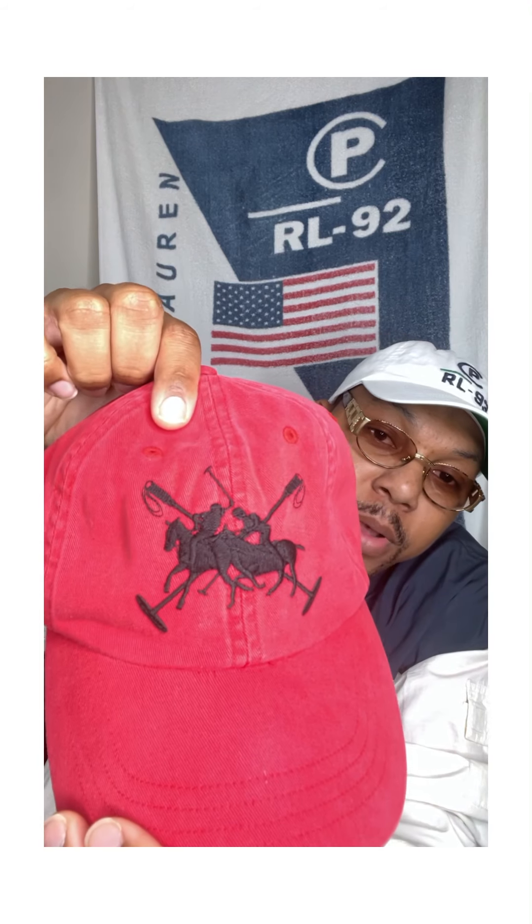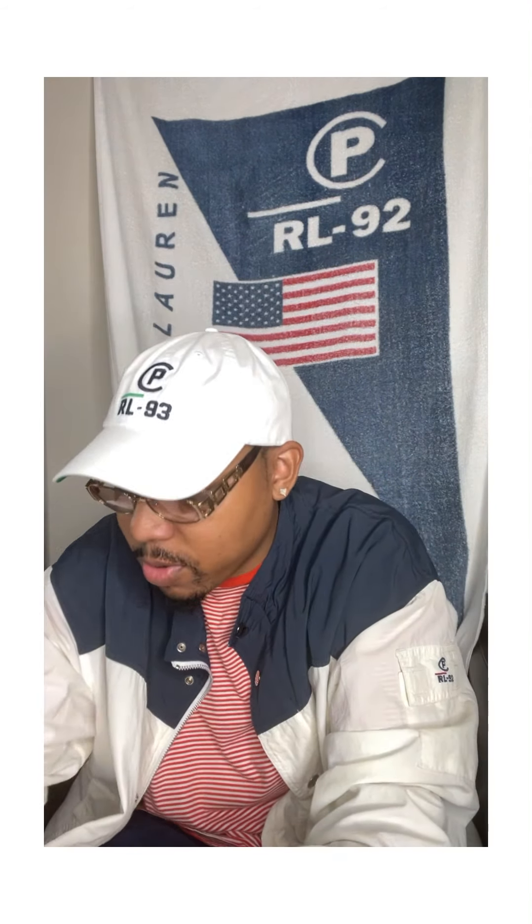Boom — polo equestrian hat. You see the two polo players, they're just playing polo on here, it's a silhouette. You see him with the mallet about to swing the ball, and then behind them they have two mallets crossing each other. Nice red Polo Ralph Lauren on the back, leather strap with the silver buckle. Same joint but in yellow with the black silhouette of the two polo players, Polo Ralph Lauren on the back with the leather strap.